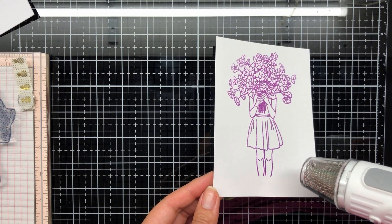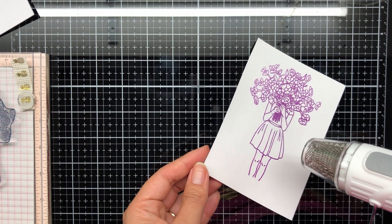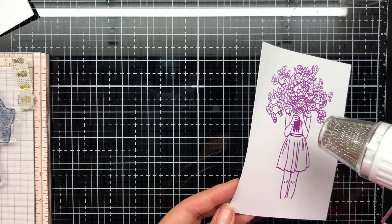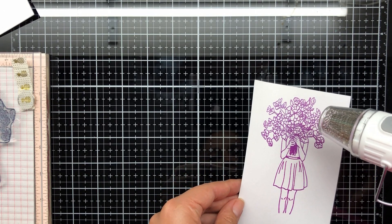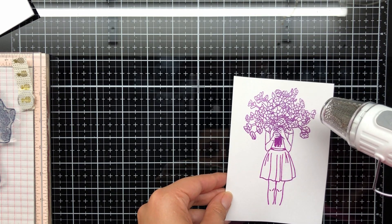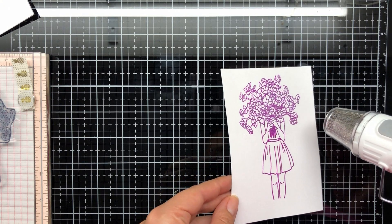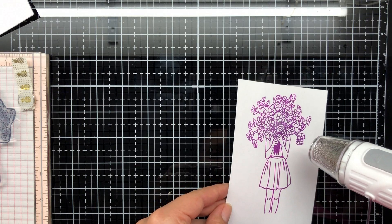I'm going to zap that with my heat tool and I do take my time because I want to make sure I get good coverage. It provides really intense heat so do be careful, keep moving and don't stay in one spot. I'm making sure I'm getting all of those florals - it's quite detailed and this stamp and ink really captures all the detail.